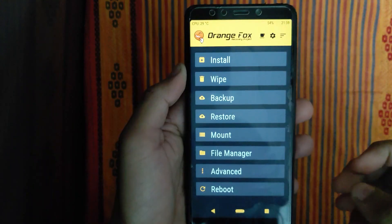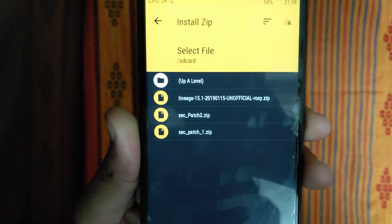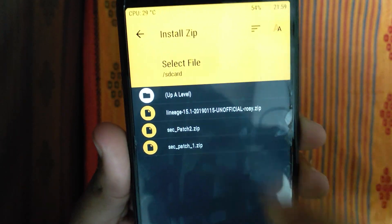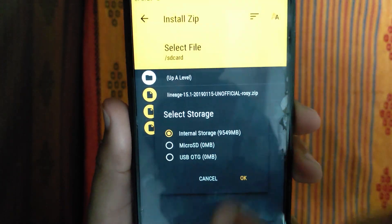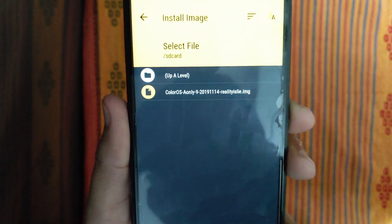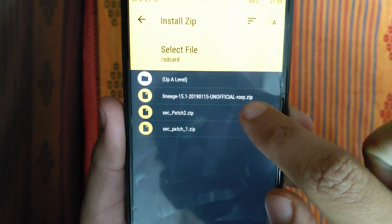I will transfer the file from your phone to the computer. Here you can see the custom ROM. Lineage called 2019, version 15.1 Unofficial, Treble support ROM. You can see ColorOS available for all phones — you can flash all phones.